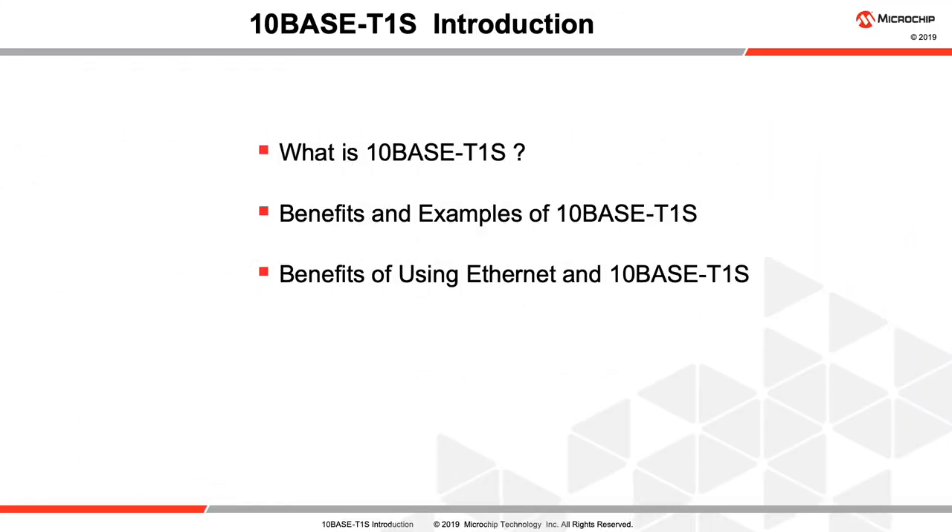Welcome to this introduction to 10BASE-T1S. In this video, we will cover what 10BASE-T1S is, some of its benefits, and the benefits of using Ethernet combined with this technology.